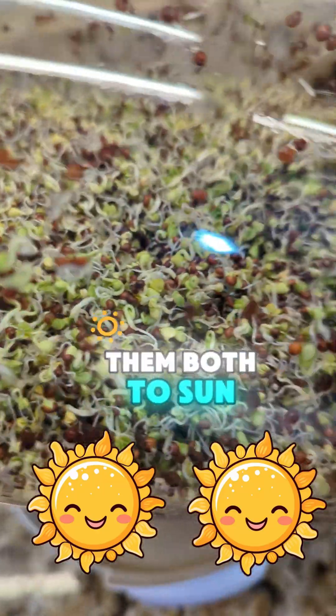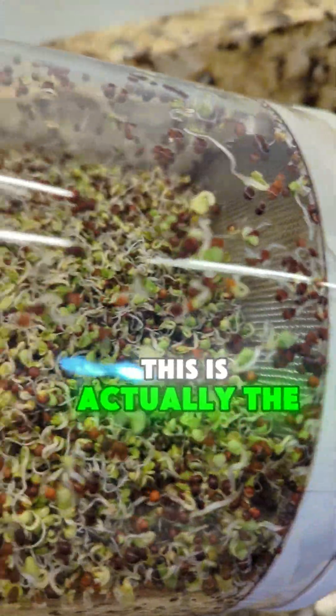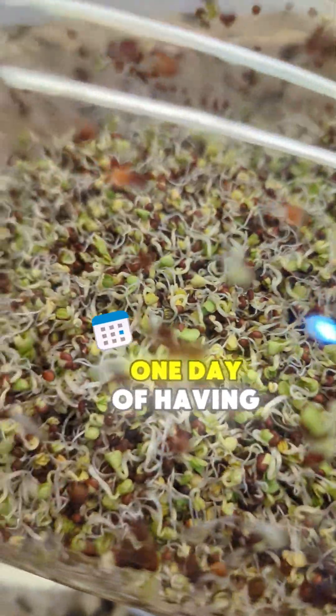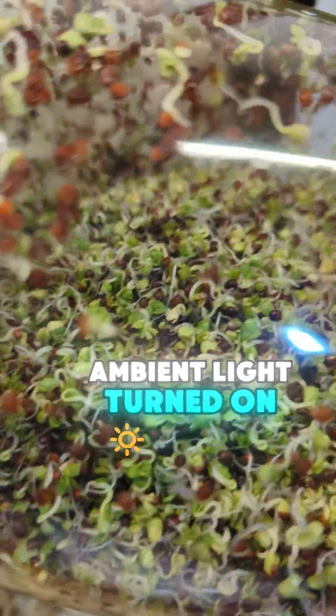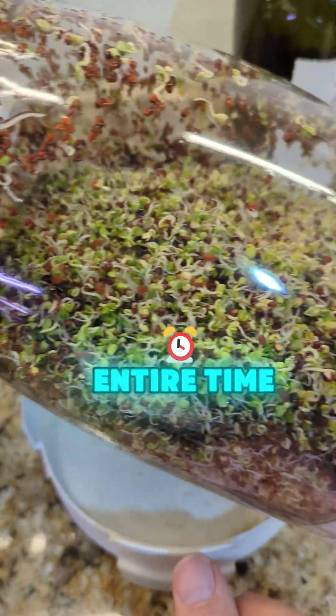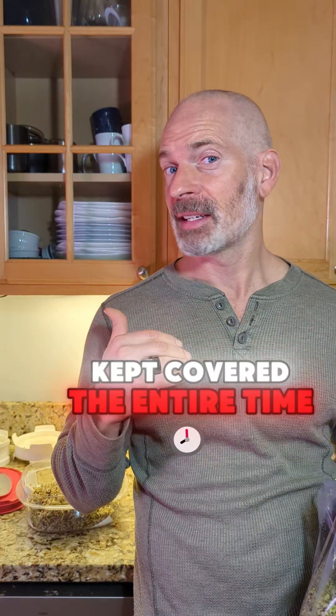The last day I decided to expose them both to sun. You can see this is actually the one that had been covered the entire time, and look — in just one day of having ambient light turned on, it almost matched the one that was exposed the entire time.